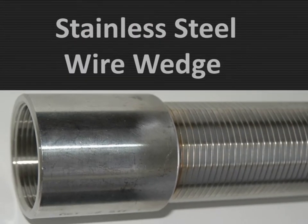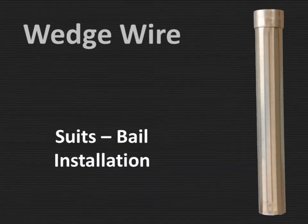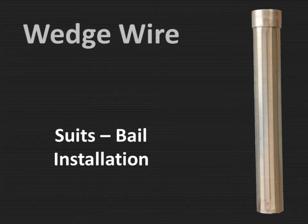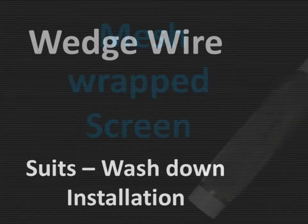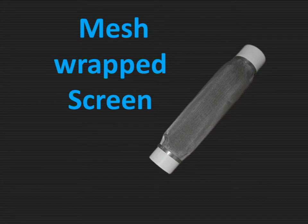Then we have the stainless steel wedge wire — a lot stronger than any of the rest. One for bailing. That's why we can have a wash down installation. And you can have the wire mesh wrapped.